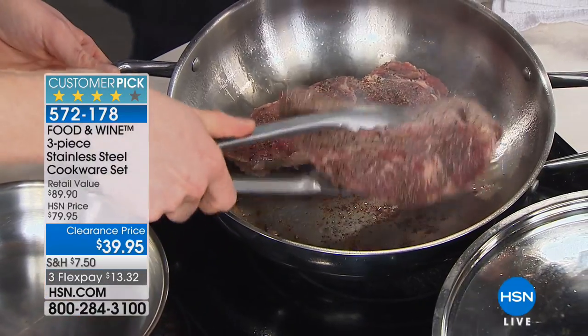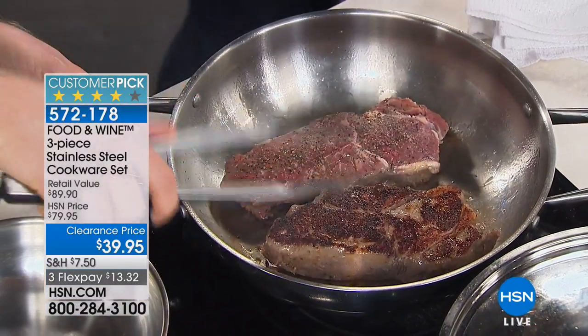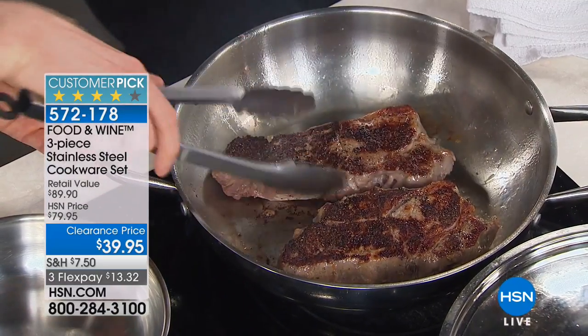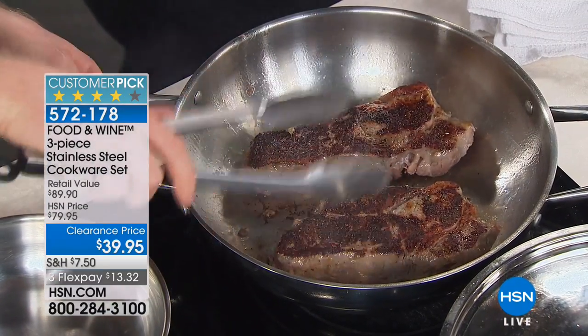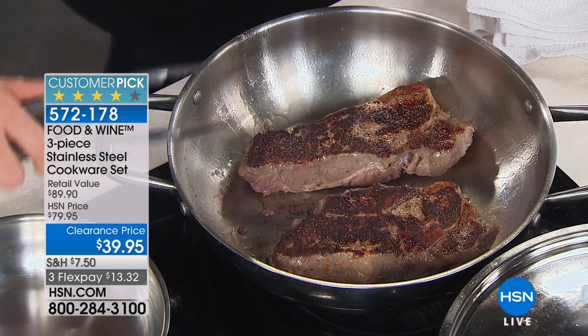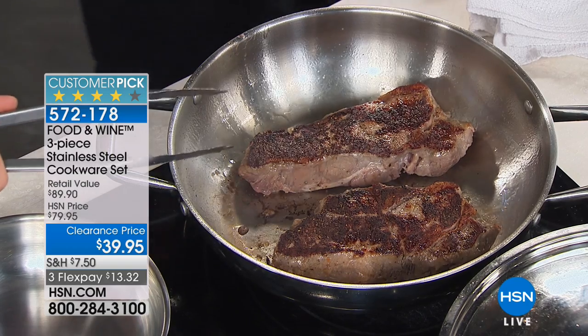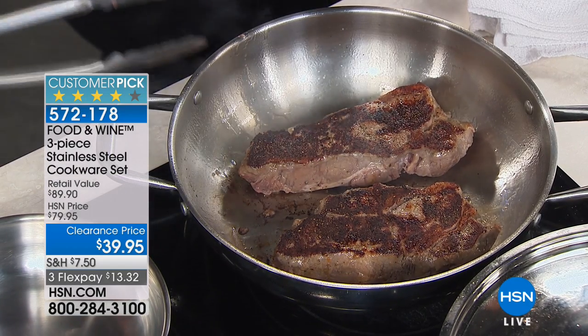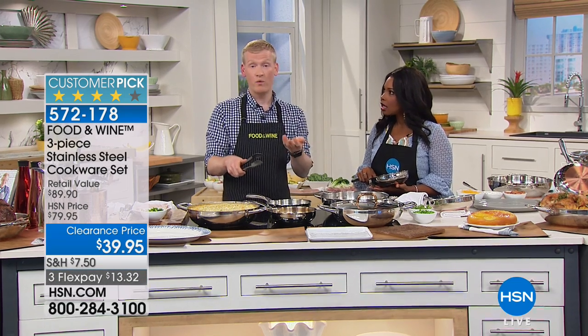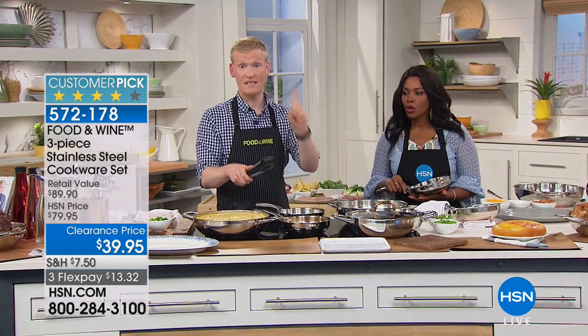I see you've got the steaks going already. Oh yeah, check this out — look at this beautiful steak. What I want to point out here is we're cooking in stainless because stainless is the workhorse of a kitchen. That's why it's been used in professional kitchens for so long. But at Food and Wine, we've tested so many pieces of cookware throughout our 40 years, and we've discovered the best that needs to go into it. Stainless is one of them.